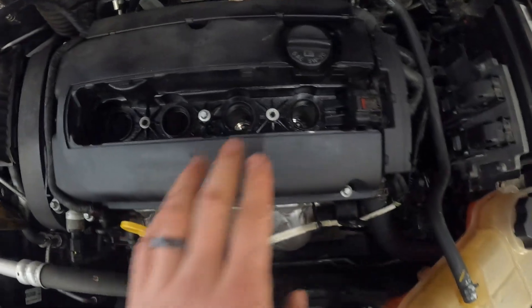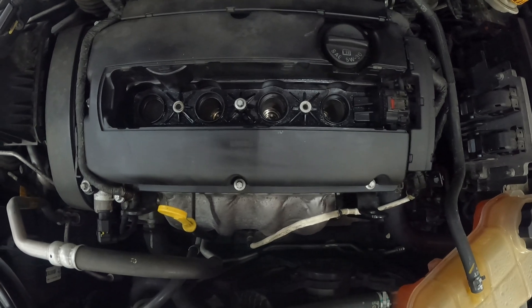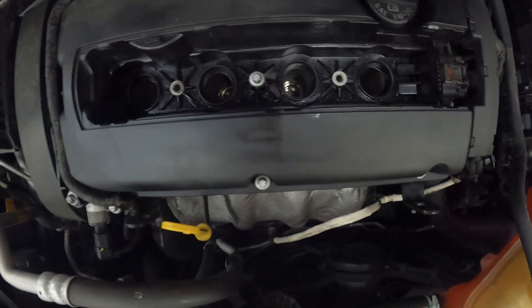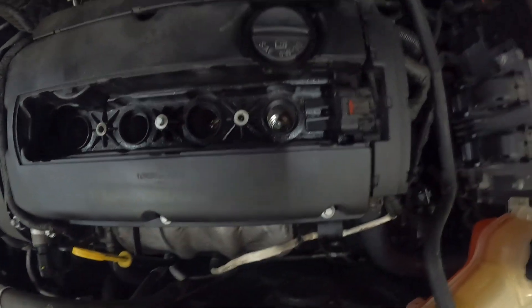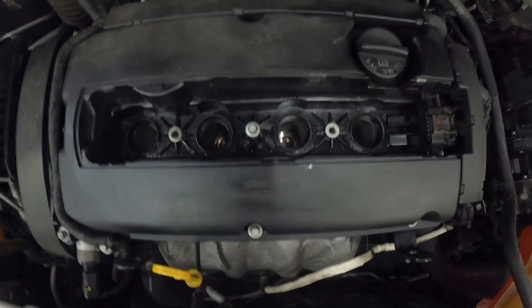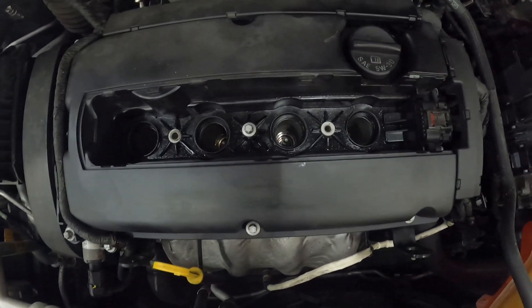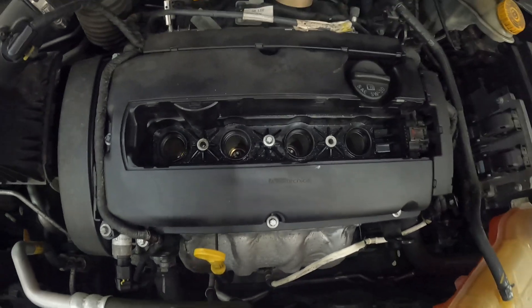Just a quick follow-up guys — we've gotten all the spark plugs out, replaced them with the AC Delco 41-122, got the torque down to 18 foot-pounds, everything went in there nice and clean. Make sure none of your rubber booties are stuck on the spark plugs because mine kept coming off my socket and I had to use my pliers to keep taking it off. Next is putting the ignition coil back on, plugging it up, and then seeing how it runs. Hopefully it runs a lot better.